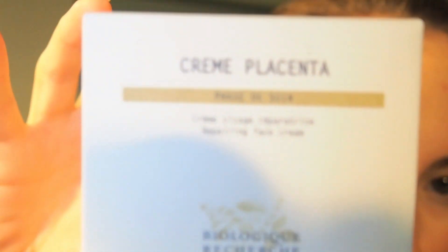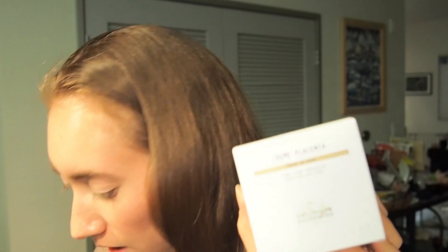The first thing I pulled out is Cream Placenta. This is for like evening out the skin tone. Okay here we go — Cream Placenta is a repairing cream. Its formula is enriched with yeast extracts, placenta proteins, and antioxidants that energizes and recharges the skin all while unifying your complexion.